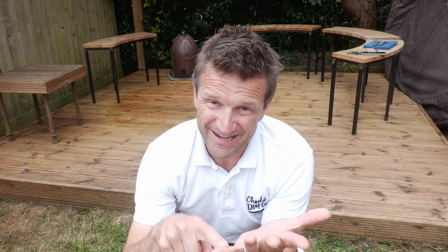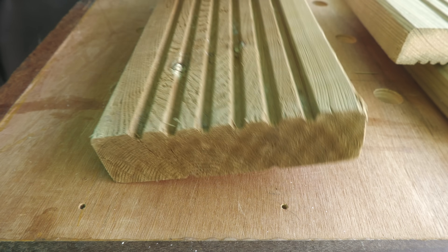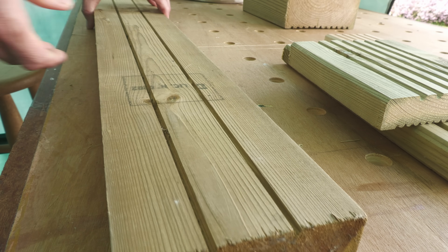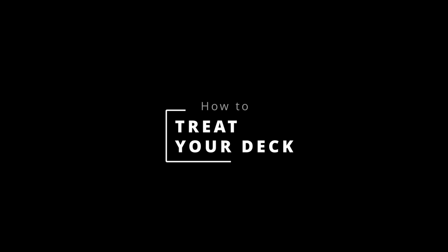Realizing my errors a few weeks later, I removed all the planks to find the deck was sodden without any ventilation, and of course the DPC had pools of water in it. I stripped away all the DPC and when the sun had dried out the joists I coated the entire structure in Bostik bituminous paint. I also slipped glazing packers under each joist to stop any damp passing up through the bricks below.